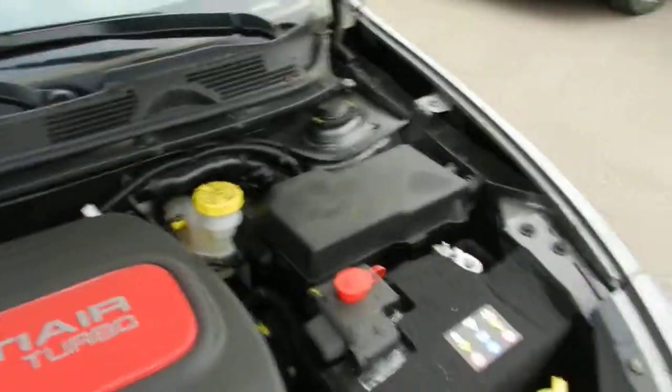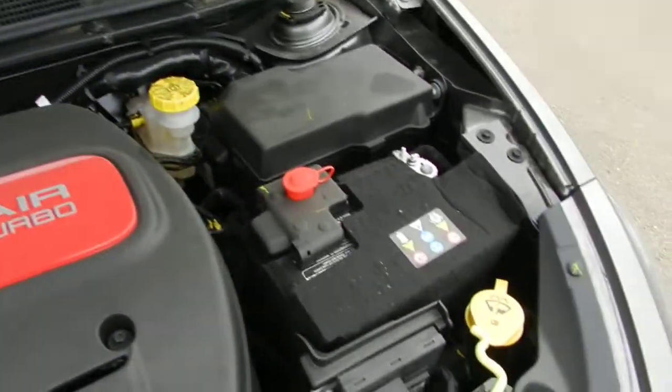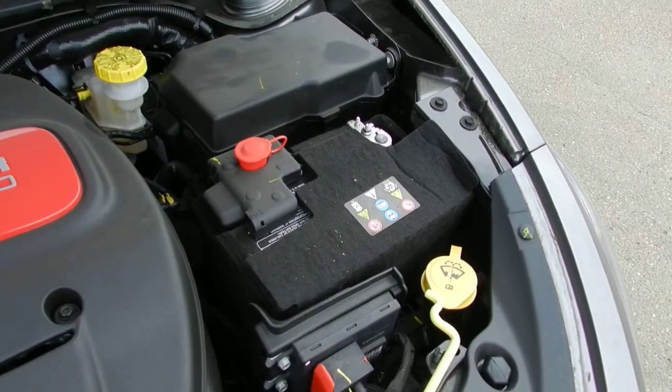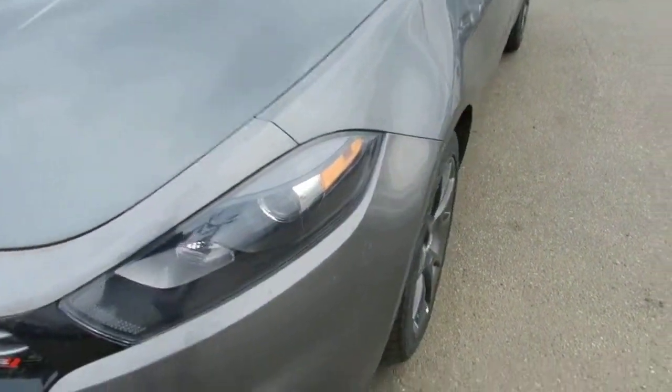A couple of great things under the hood: all your important fluids are brightly labeled, and you get the full battery blanket which helps keep your battery warm in the winter. You also get the block heater, and this one is equipped with remote start.